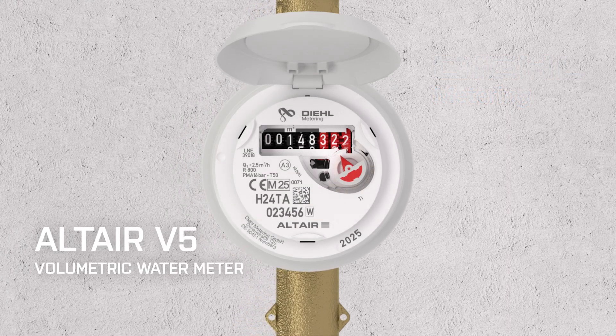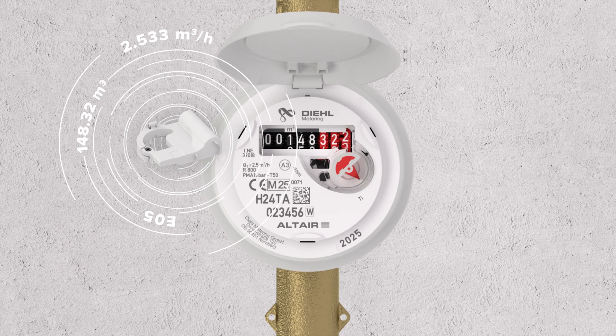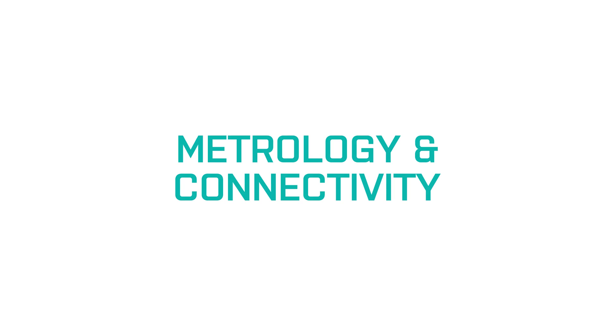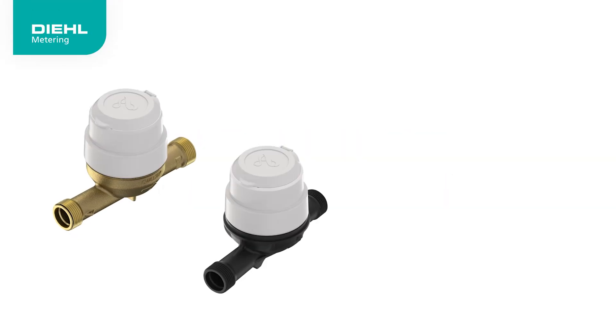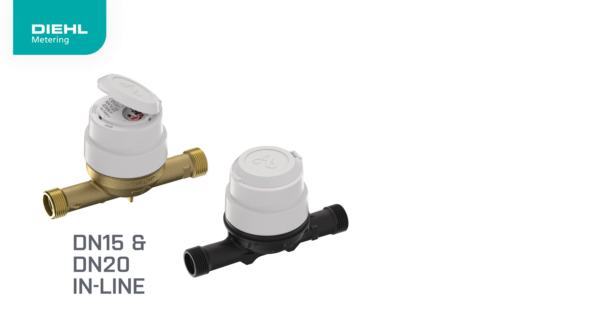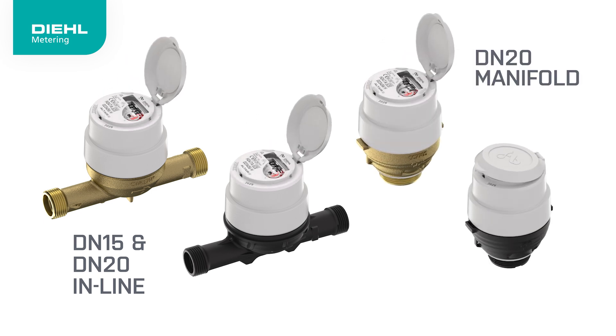Meet the new AlterEar V5, the latest innovation in water metering technology. AlterEar V5 comes in linear and manifold versions to meet different needs. It is available in various lengths and made from brass or composite, offering versatile options.